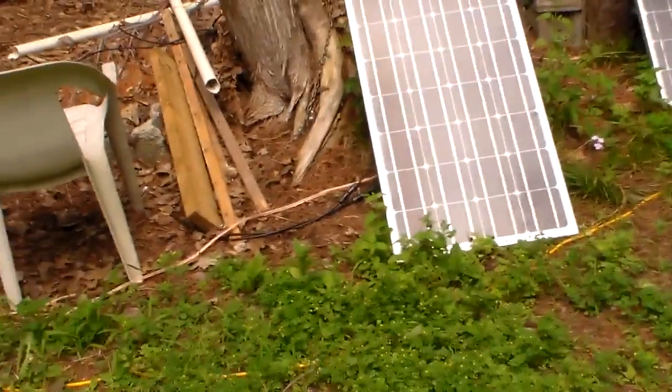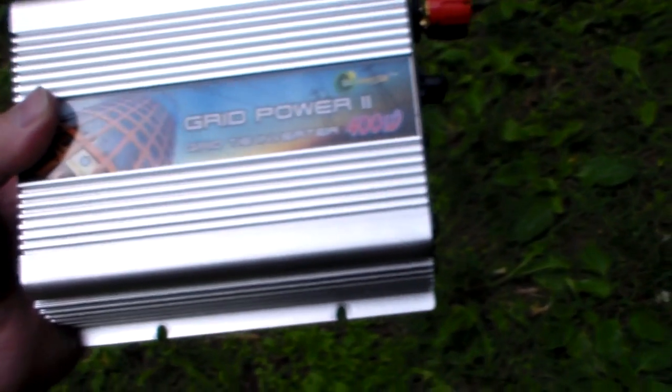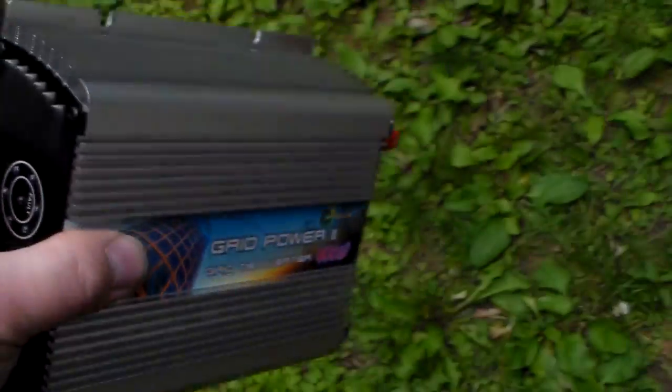Okay, here I am. The problem I have now is I just switched out the grid tie inverter with a 600-watt unit, and I'm getting zero output. Now with this sunlight that's out here right now, I have three solar panels hooked up. I was getting about a hundred watts with the old one, which is about half of what I get under full sunlight.